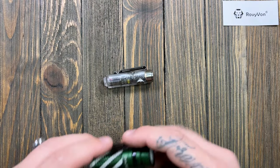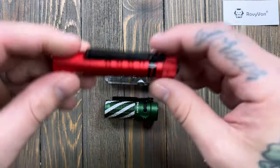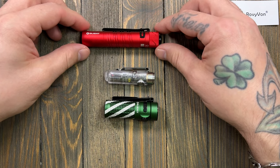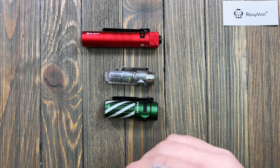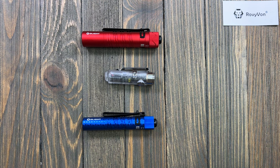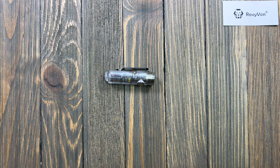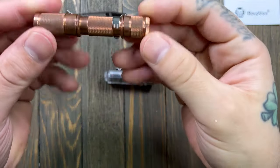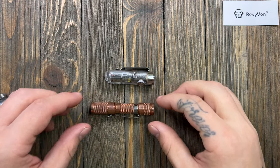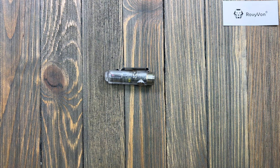Let me grab the Baton 3 for comparison — just trying not to get it too close so it doesn't magnetically snap together. There's the i5r, and here's an i3t to give you an idea of size. And here's another triple-A flashlight — the Drop triple-A. The Rovivon's carry profile is excellent — you get so much capability with these little lights.